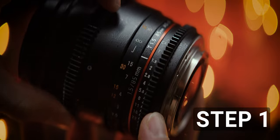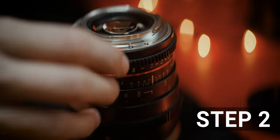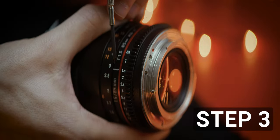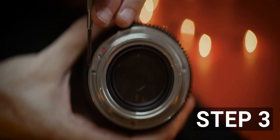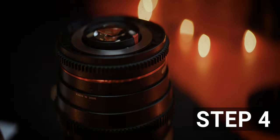All these mods start with the same steps. Focus the lens to infinity, take out the screws that hold the mount in place, note how the mount is positioned to the rest of the lens, then take it out to access the inside of the body and rear groups. I'm modifying a handful of lenses in this video, so check the marks on the timeline to find the ones you're looking for.